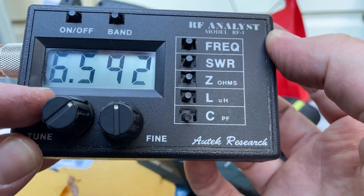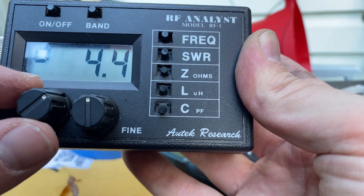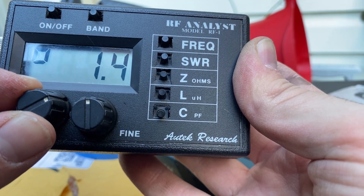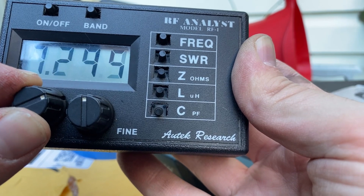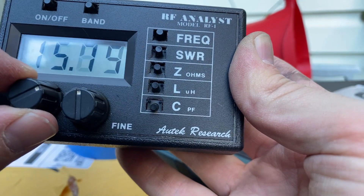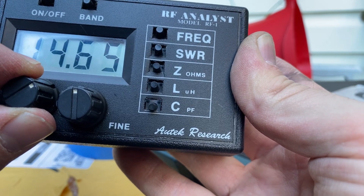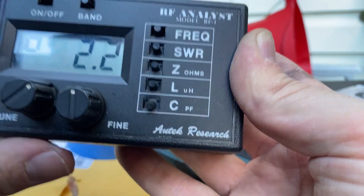Got my little RF Analyst from Autek here in this mode where it flashes back and forth between the frequency in MHz and the current SWR, so we can kind of see them both at the same time. At 7 MHz — that's really touchy tuning there — about 1.4 to 1.5 according to this, which is good. At the upper end of the band, about 2 to 1. That's quite good. Let's go to 20 meters up here at 14.0-ish: 2.2, and at 14.35-ish: 2.2 as well. Great.